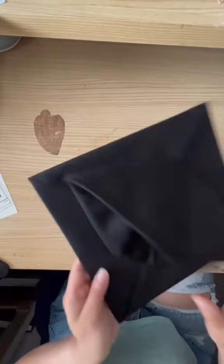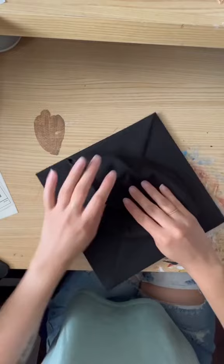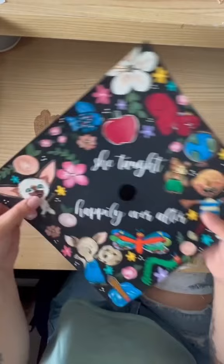Look inside your grad cap — it should have the front of the cap labeled; that's the part that goes over your forehead. Flip it over and match that corner to the top of your topper. Once you've peeled off the tape, place it over the buttonhole and it will fit perfectly in the middle.